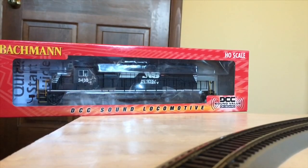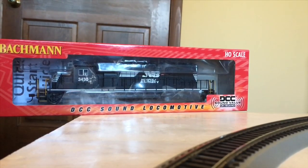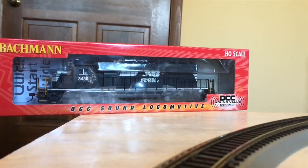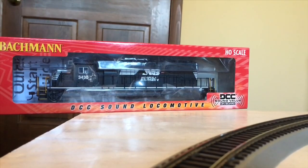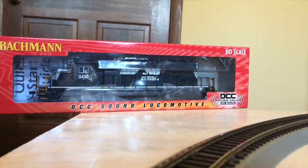Hello and welcome back to another Avena Railfan 4070 HO scale review. Today we are reviewing the Bachman Norfolk Southern DCC sound equipped SD40-2 number 3430.